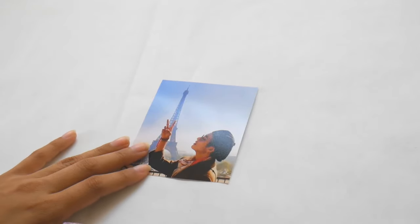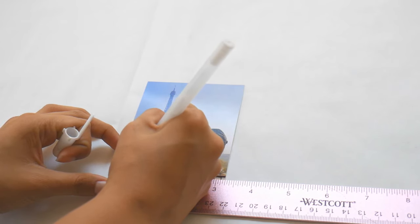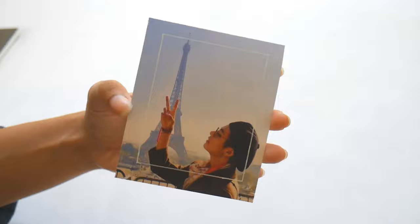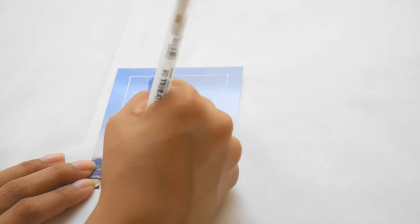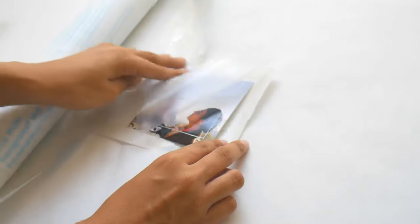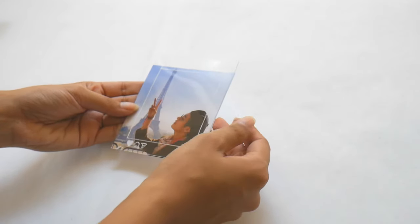For the last photo card, I decided to do an Instagram theme. I got my ruler and measured out the lines and points to connect into a rectangle box just like you see on Instagram. Then I drew the little heart, comment sign, send, and bookmark/save icons that Instagram has, using my gel pen. This is how it turned out. Then I did the exact same steps as before — contact paper, peeled it off, used the template to put it on the photo, and that is it.